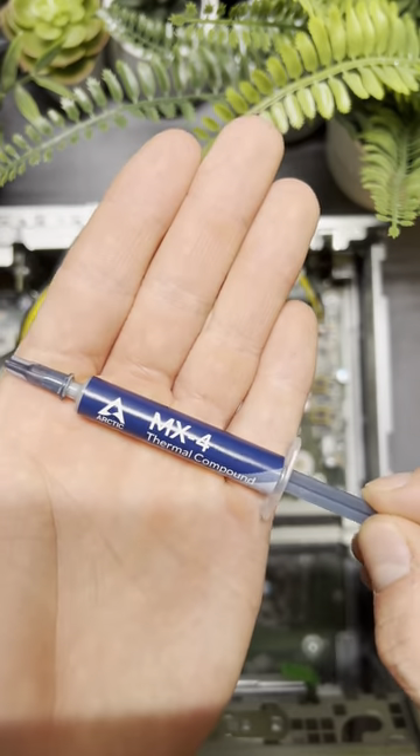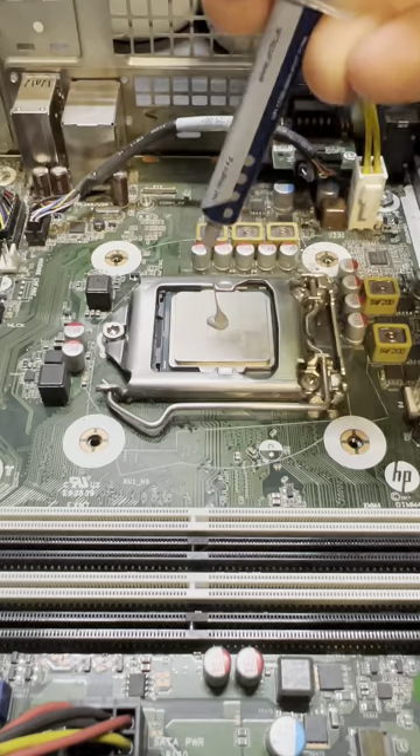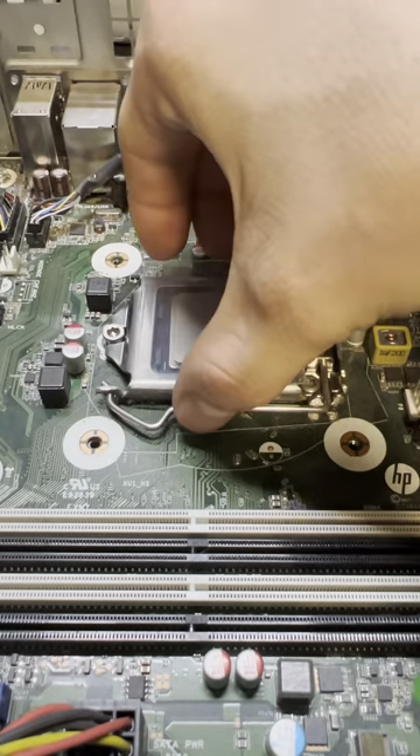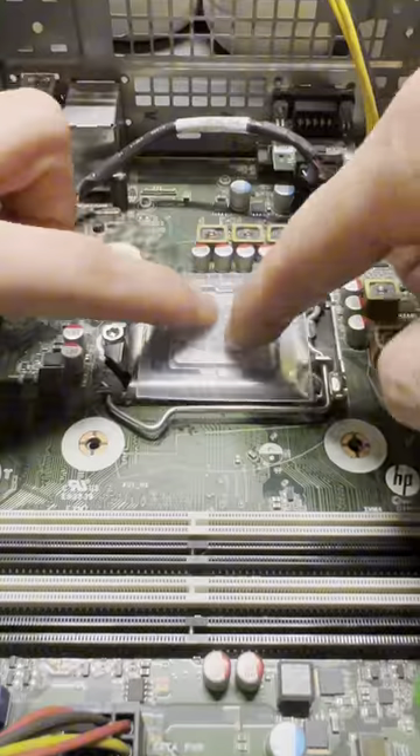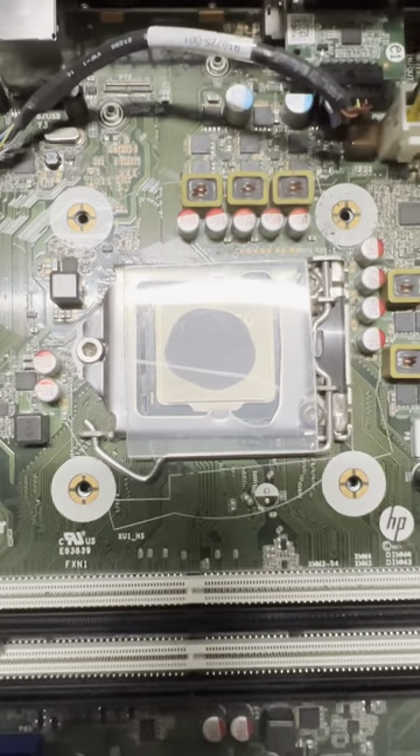Today we are going to take a look at different thermal paste patterns. Let's start with the classic dot in the middle. I'm using this plastic piece to demonstrate a heatsink. Overall pretty solid, but the corners are missing some paste.